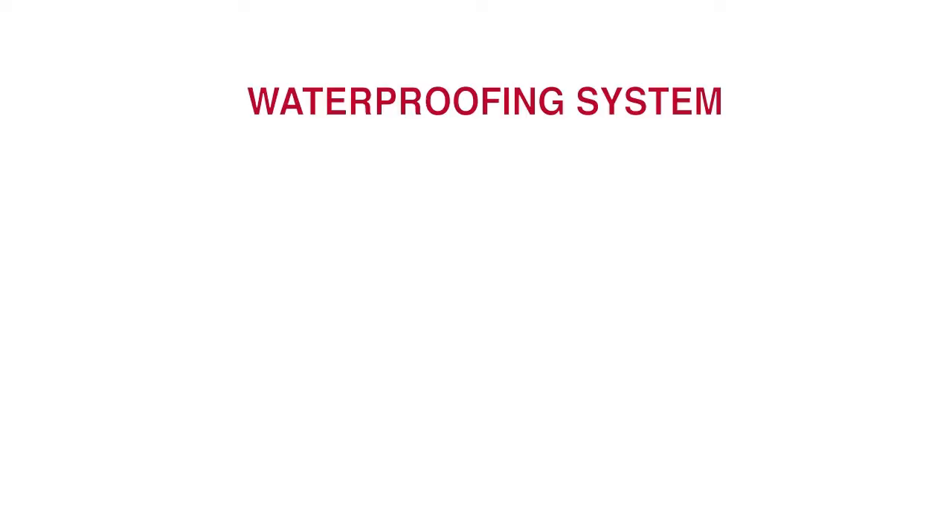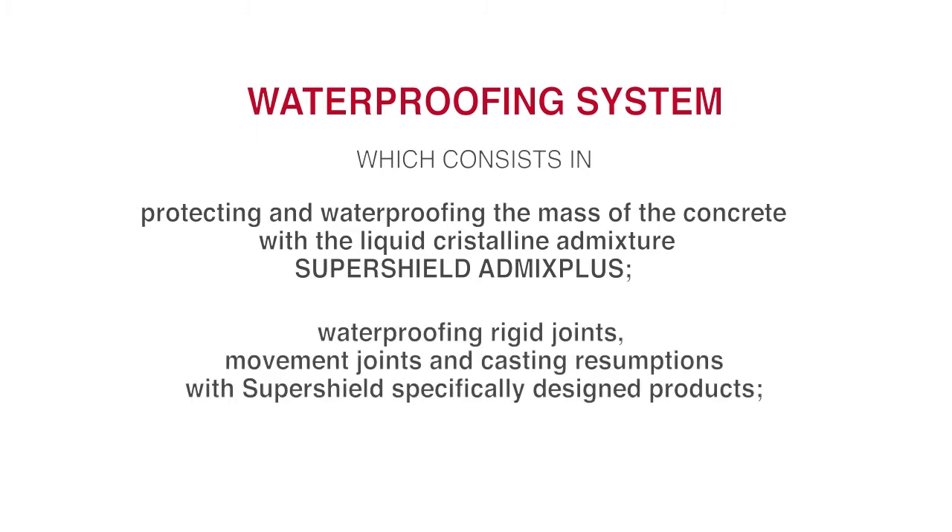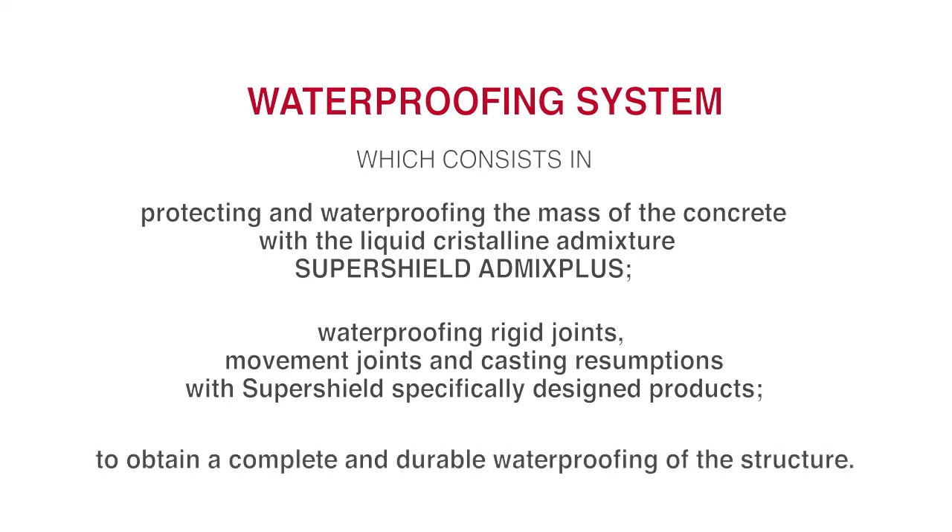SuperShield DryBox system is a waterproofing system which consists in protecting and waterproofing the mass of the concrete with the liquid crystalline admixture SuperShield Admix Plus, waterproofing rigid joints, movement joints and casting resumptions with SuperShield specifically designed products, to obtain a complete and durable waterproofing of the structure.